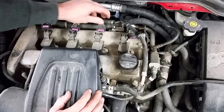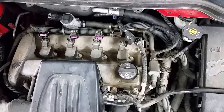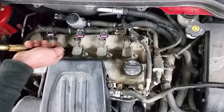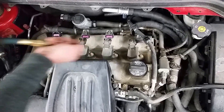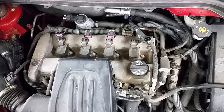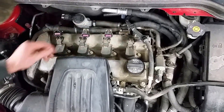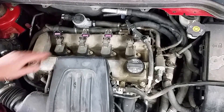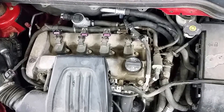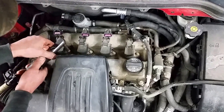Once you get all the connectors off, you can see there's a lot of dirt and dust and junk around the coils. If you have access to a blow nozzle, just take and blow that dirt out of the way. That'll prevent getting anything down in the spark plug holes. Next you're going to want to remove the four bolts that hold the ignition coils on — just a 10 millimeter socket. Here at the shop we use a lot of air tools.